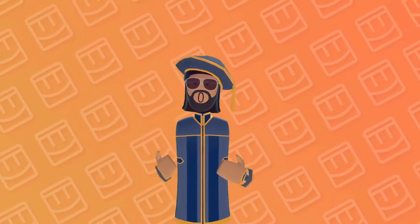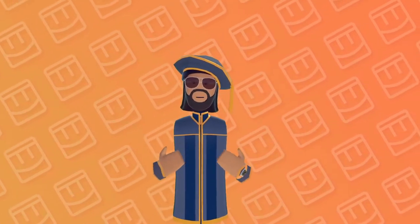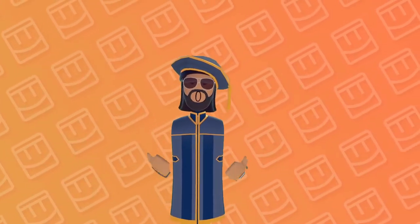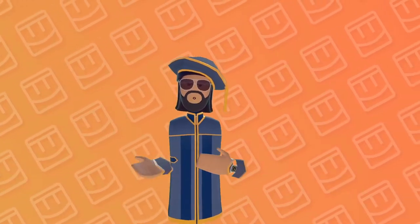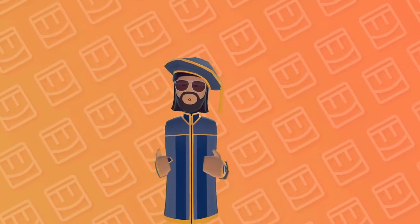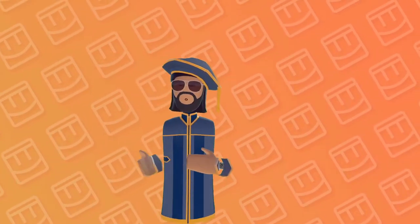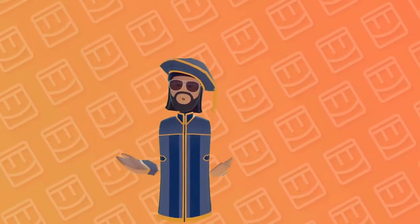Hey there Rec Room, Oxy here. In today's tutorial we're going to be going over a CV2 sword fighting arena inside of Rec Room. This is a very easy but advanced method of CV2. I'm going to be showing you how to build the outside of the arena and how to set up all the swords and everything you'll need. So without further ado, let's get right into it.